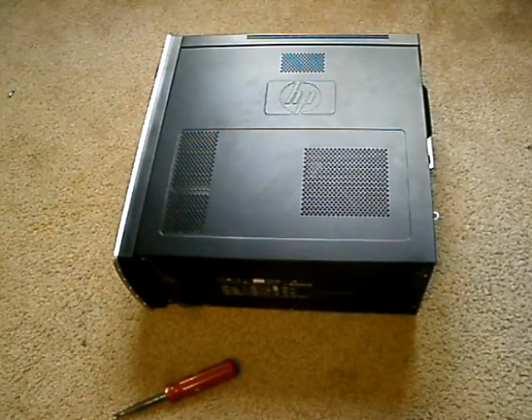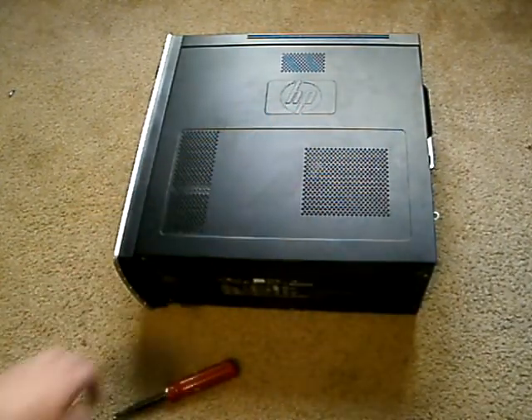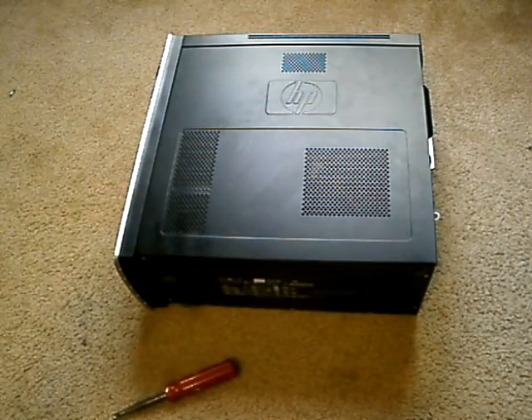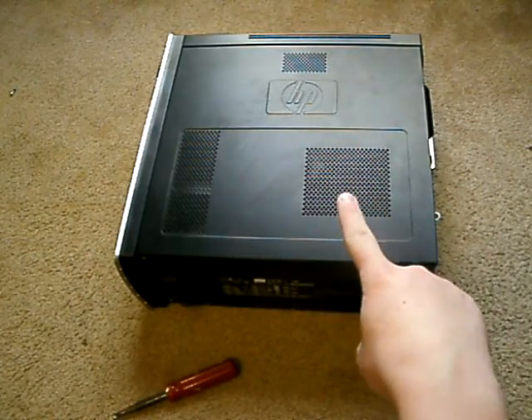Now this can be slightly dangerous if you don't know what you're doing. But you should be okay. Number one rule — always touch the inside of your case when you're handling your parts. Because if you don't, static electricity is going to jump off of you, fry everything, and you're going to be sad and out tons of money.